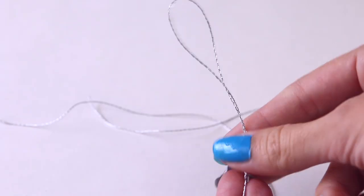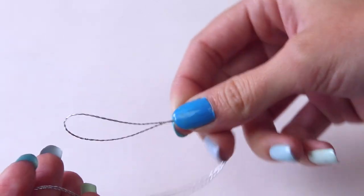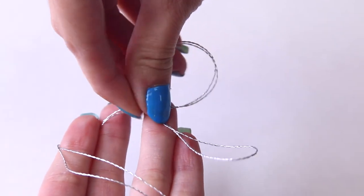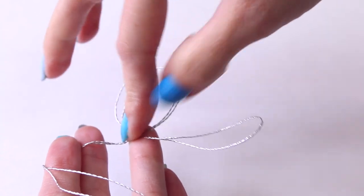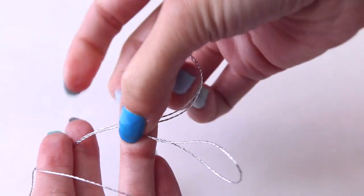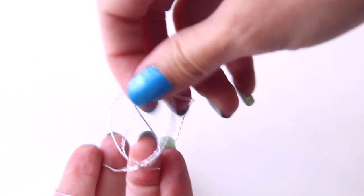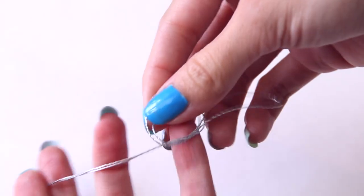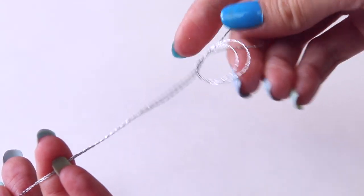As you can see, my string is already folded in half. You'll want the ends to meet like this, and then you'll grab that loop and tie a knot. The easiest way to explain it is to fold the loop over and create a circle in the middle, bring it back up and through that circle. After you are sure that the loop is the length or size that you want it to be, that is where you're going to tighten the knot.